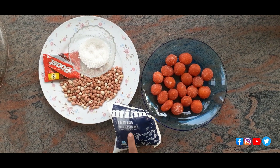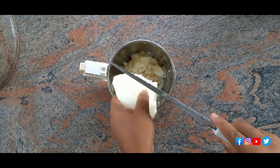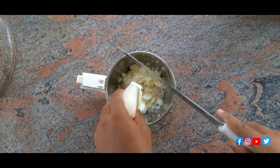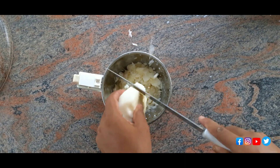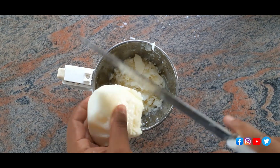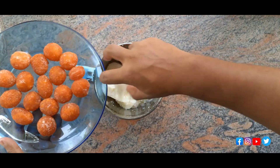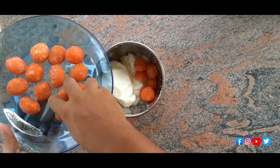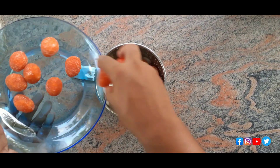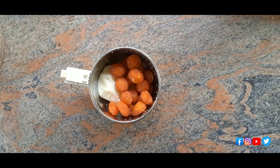We are going to make a mix — how to mix it up? We are going to make that mix. We have three packets of Thaynar and we are going to add Thaynar now.